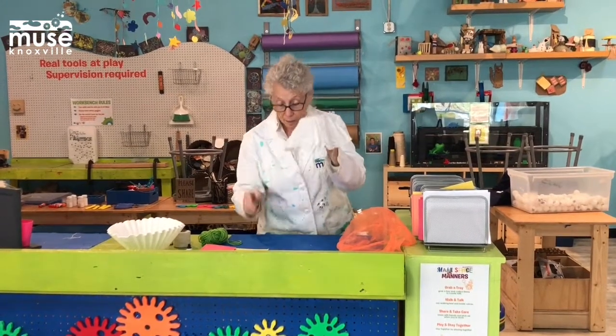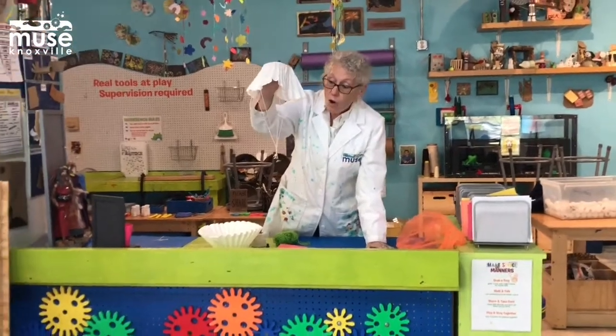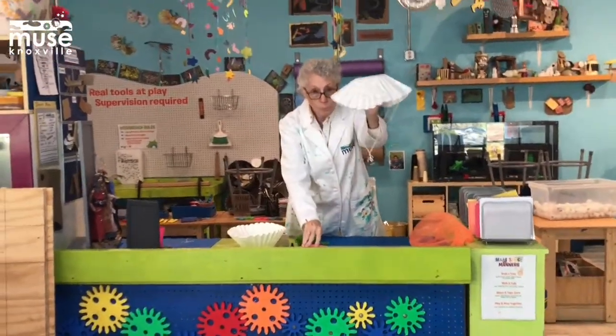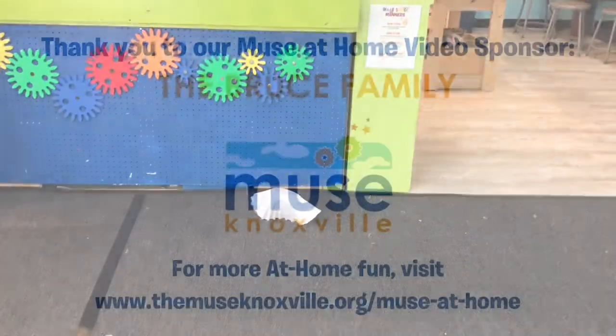I'm going to try our little guy here and see if he makes a glide or if he falls straight down. You ready? Let's see if we can make him work. Definitely glides.